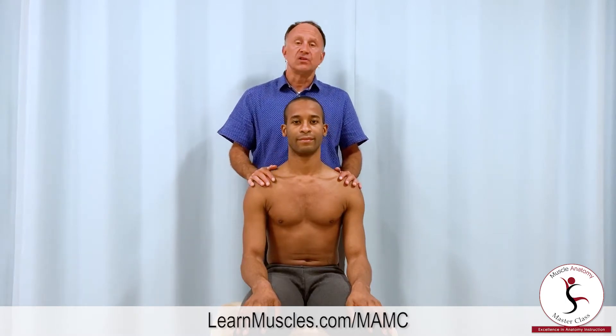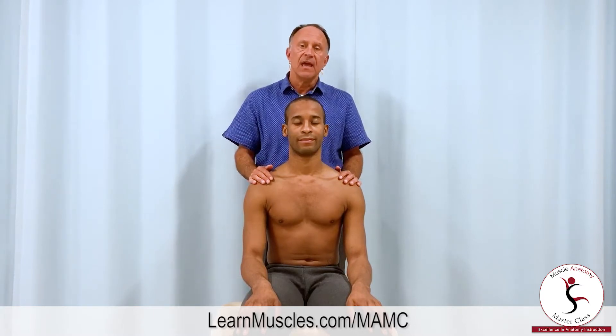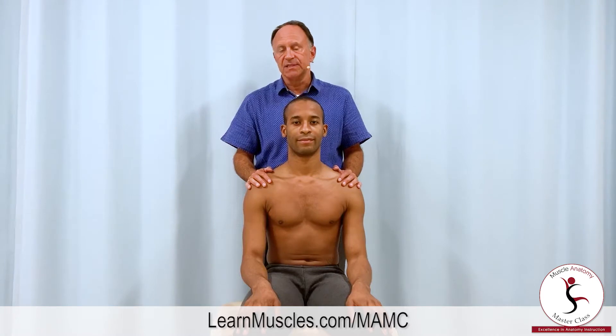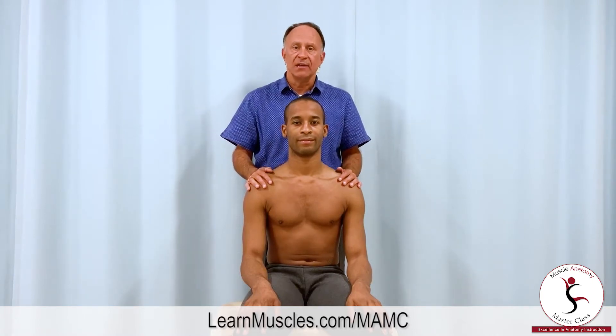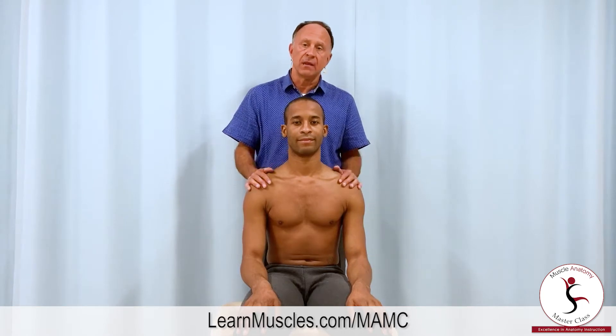Whenever we want to stretch a muscle or musculature, we simply bring the client passively into a position that is the opposite of its joint actions, because joint actions are concentric shortening functions and stretching a muscle is making it longer.